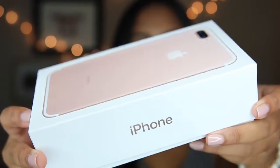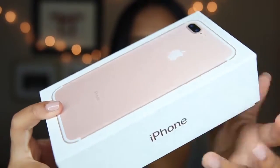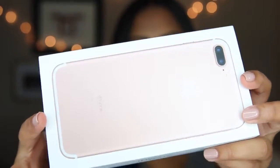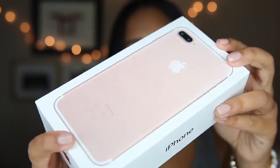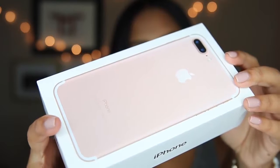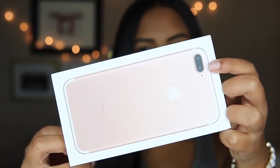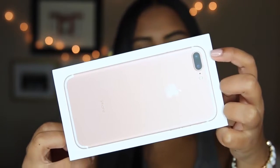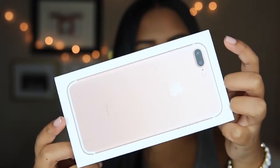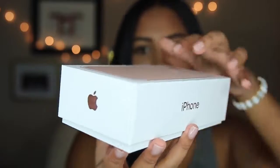So this is the packaging of the iPhone, and what I found really weird was that it just said 'iPhone' and not 'iPhone 7 Plus' or anything like that. Of course I got rose gold — I had the 6s Plus in rose gold too, so I didn't want to stray away from that color. A good way of telling the 6s Plus and the 7 Plus apart is this dual camera on the back. Unfortunately the iPhone 7 doesn't have it, and that's exactly why I got the 7 Plus.